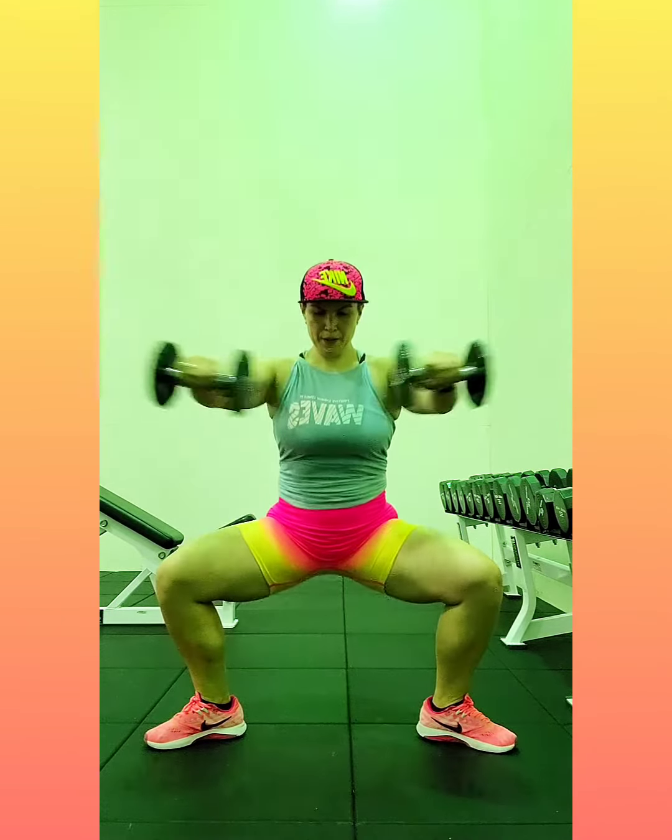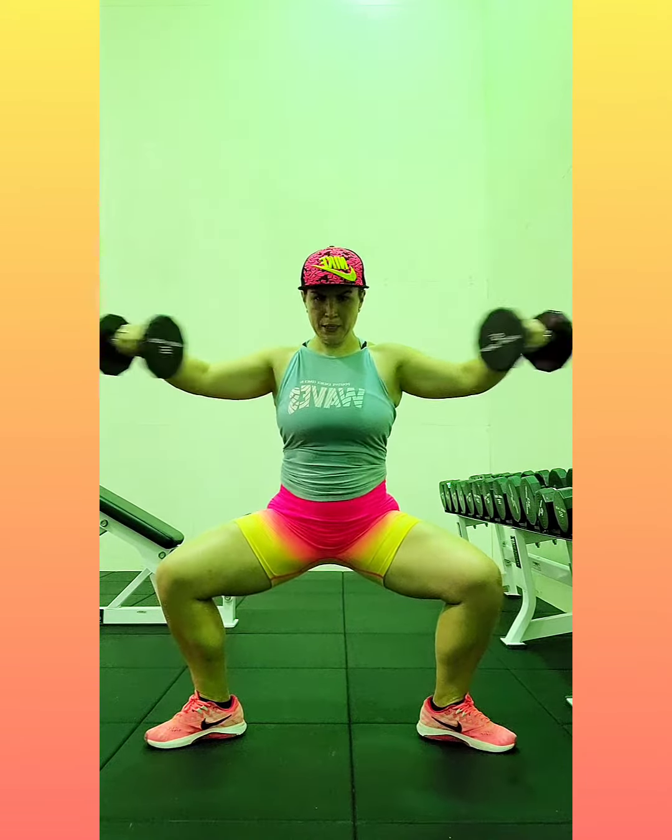Sumo. Forward, side, forward. You can lift those heels if you want — nice big calf raise. And squeeze. Make sure your weight's in your heels. Keep your shoulders down.